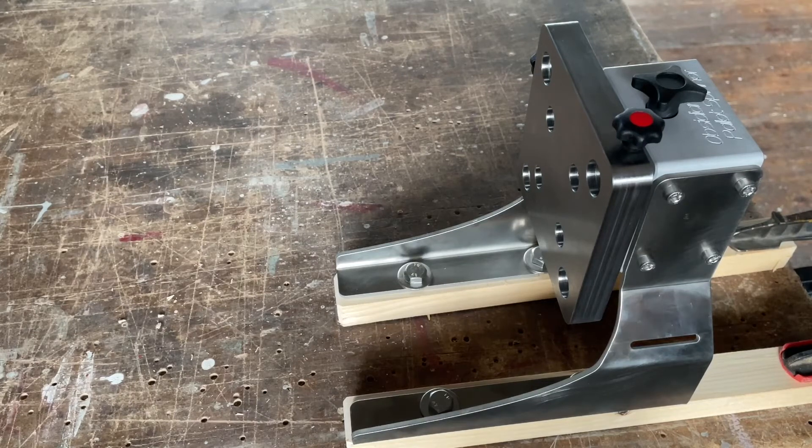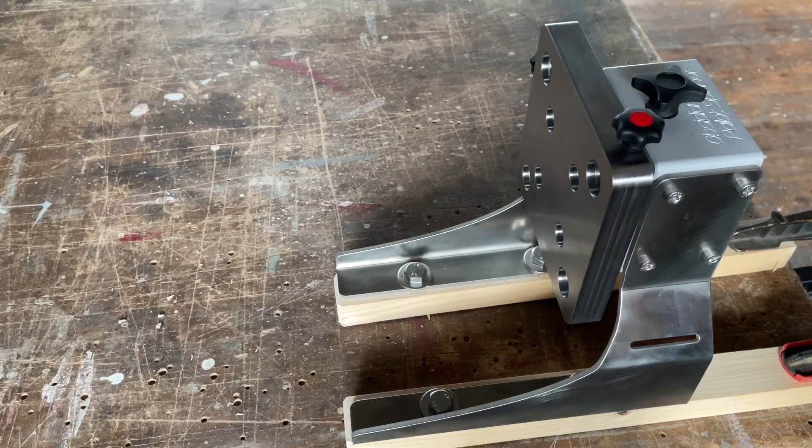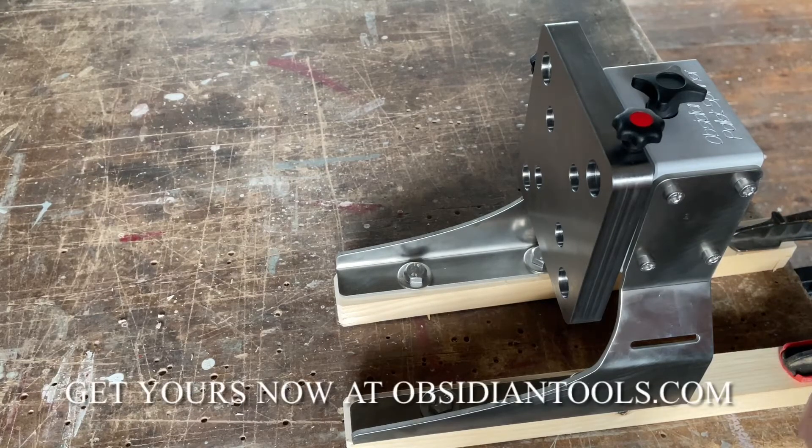Hello everybody, my name is Moritz and today I want to show you the Obsidian Tools Pallet Spinner. This device is meant to help you load and unload parts from your zero point system tombstone.